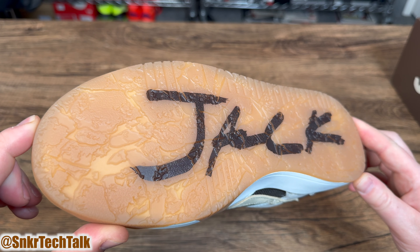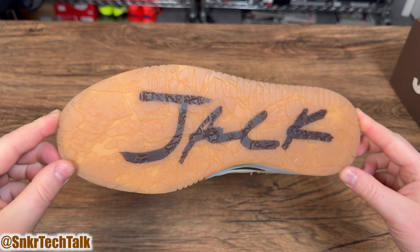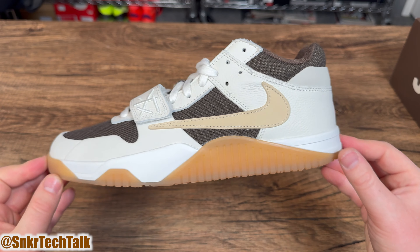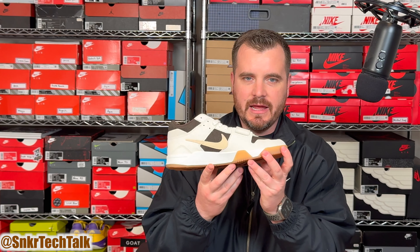You also get four sets of laces — three extra sets: a cream, a brown and white speckle, and a brown solid lace. Obviously in the shoe you do get a white lace.